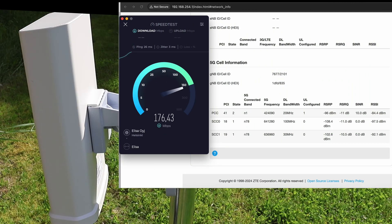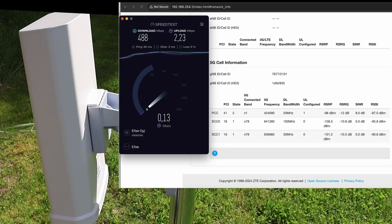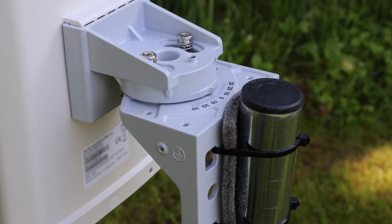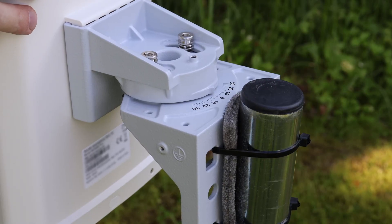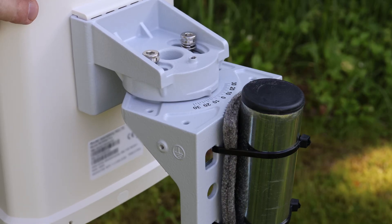The very first test already delivers an impressive result: nearly 500 megabits per second on the download. That's an incredible start, considering the distance and the fact that we're using only the built-in antenna. But if we take a closer look at the upload speed, it tells a different story — it's clear the alignment isn't yet optimal. Even a slight angle can make a big difference when dealing with long-range high-frequency signals like N78. So before we celebrate, let's fine-tune the setup and see what more we can get.